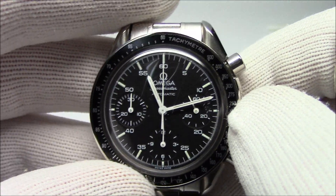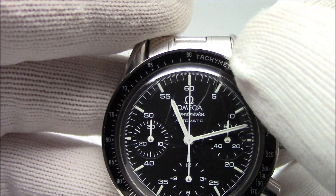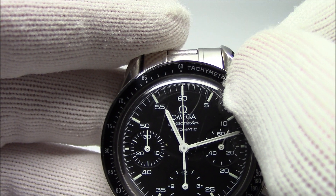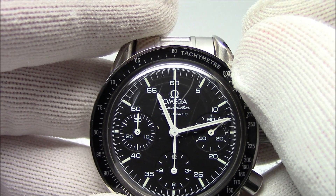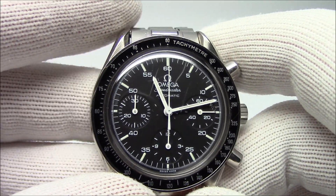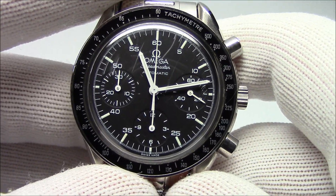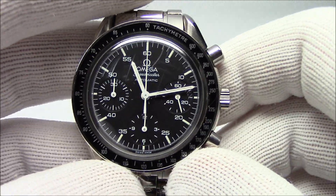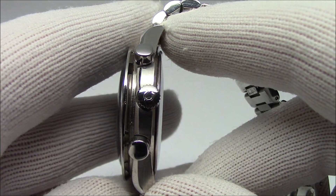Some tachymeters will go more than 60 seconds, so they'll have a wraparound scale — so 60 wraps around with a 50 and 40 going down, lapping under the larger numbers, almost like a two-part meter. The Speedmaster was worn by the Apollo astronauts — not the first watch in space, but definitely the first watch on the moon. If you've seen the Apollo 13 movie, you'll see that they do use it to time stuff.